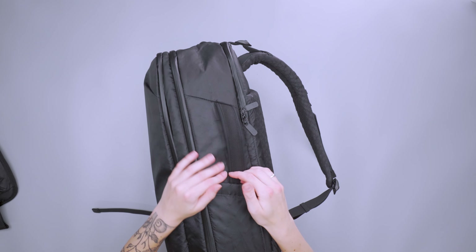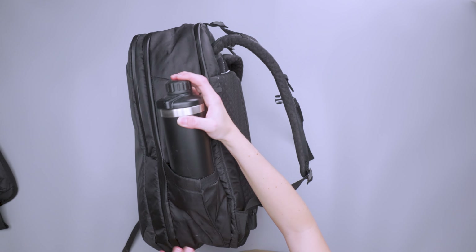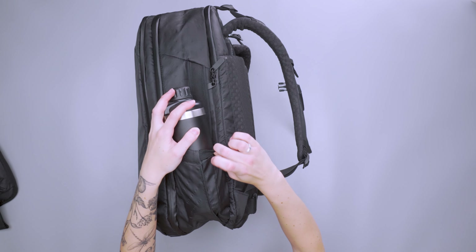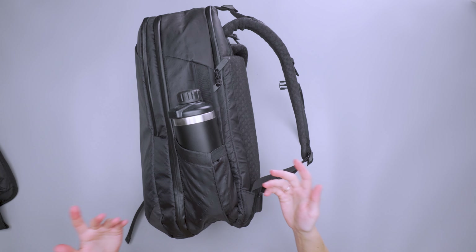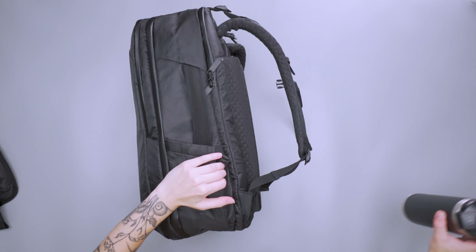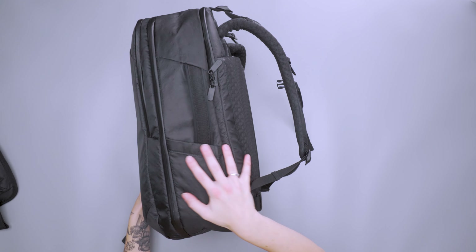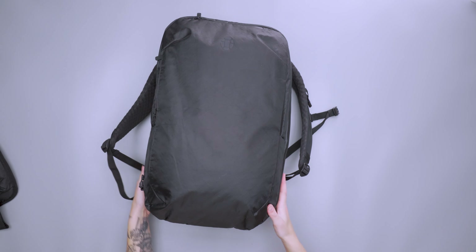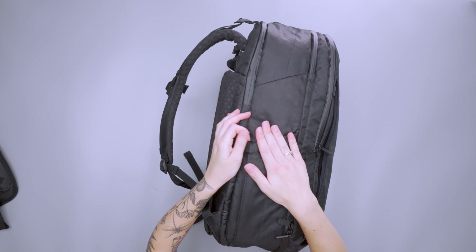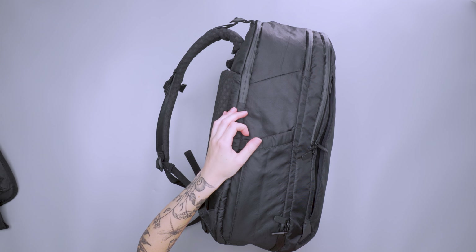We also have two water bottle pockets on either side. A Yeti — I believe this is a 21 ounce — fits in there nice and snug. There's elastic on the side that kind of keeps it locked in, and it does its job pretty solidly. The gusset tucks in and lays nice and flat if you're not using it. The same water bottle pocket is on the other side, but there's no handle there, so a water bottle won't block the handle if you need quick grabs.